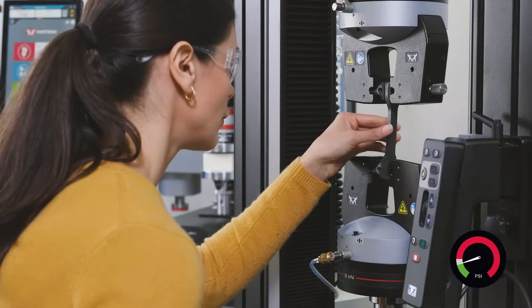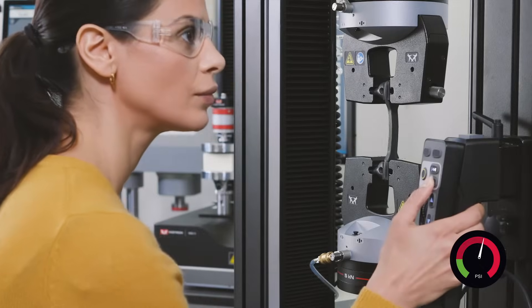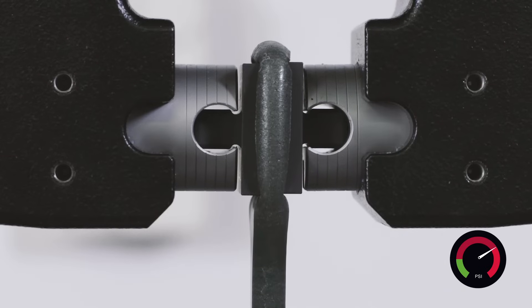A new air control kit reduces pneumatic grip pressure during specimen setup and automatically adjusts to a software-defined pressure at the start of each test.